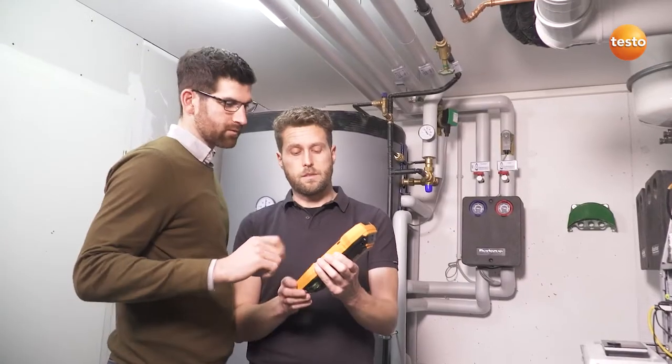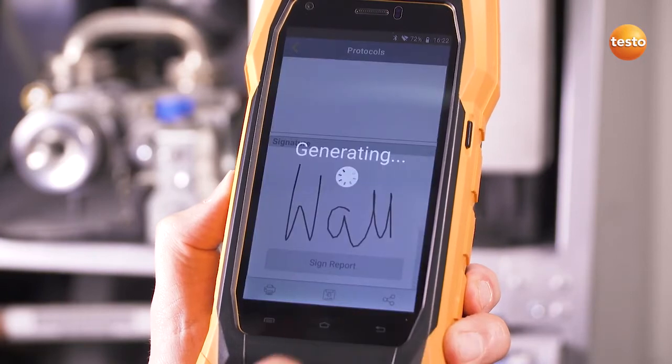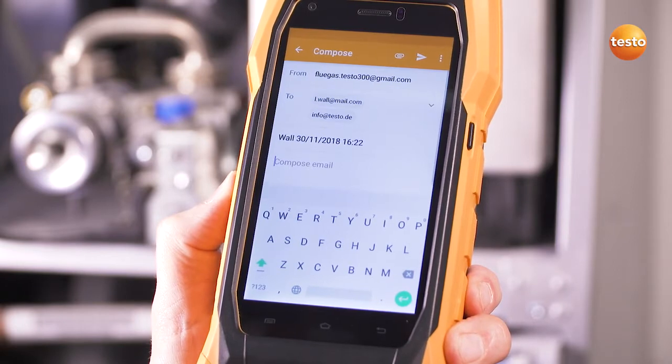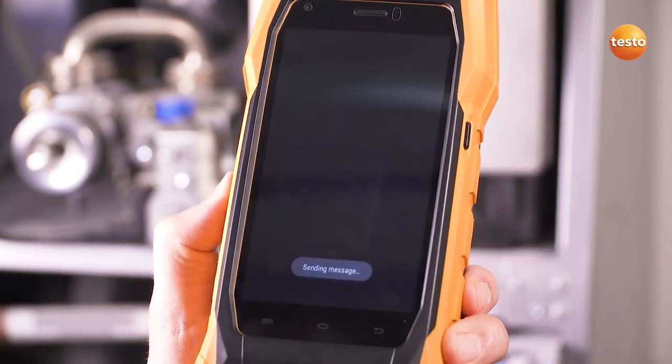Get the customer to sign off and send it directly by email to the office. Done. If reception is bad, the email stays in the outbox and will be sent automatically later.